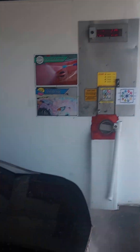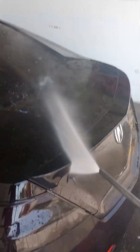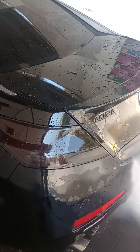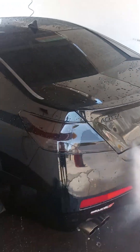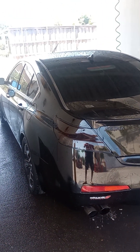Now we got 14 seconds left — right on time. All right, that concludes the video. We're gonna go ahead and dry it off now.